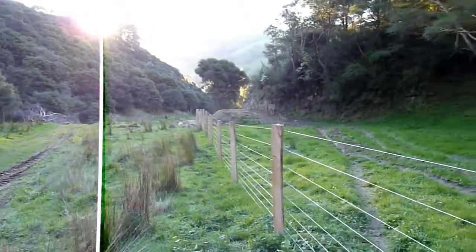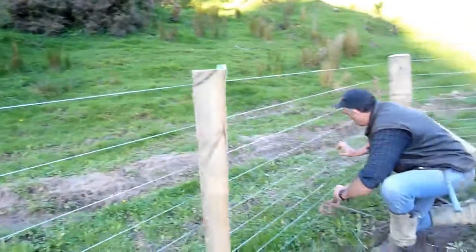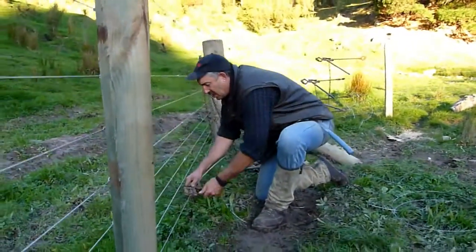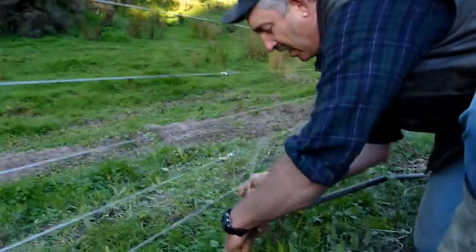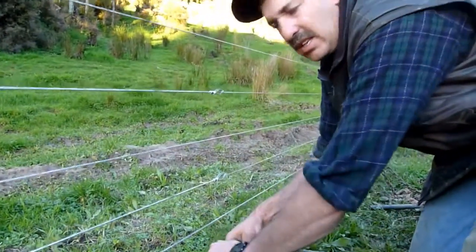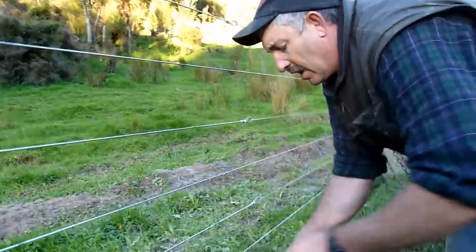Then you've got to put some battens on everywhere — three for every panel. So this is a nine-wire fence, and it's a pretty standard fence for New Zealand conditions. I really like it because by the time you put three battens on this fence, nothing's gonna put its head through it and hassle it. It's tight — tight like a guitar. They ain't gonna get through this ever.